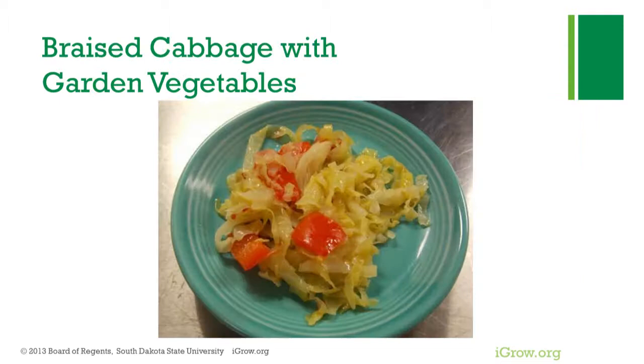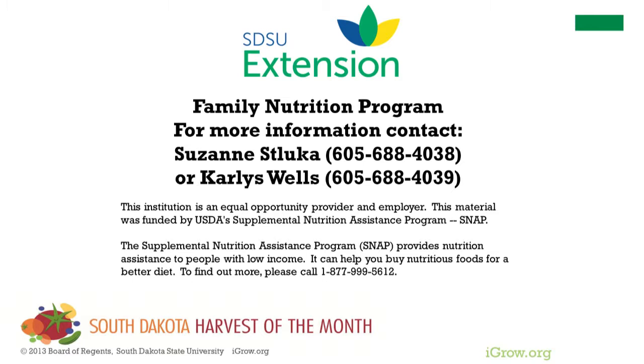This recipe makes six servings of braised green cabbage with garden vegetables. For more information or with any questions, please contact SDSU Extension through a regional field office or a family nutrition program representative.